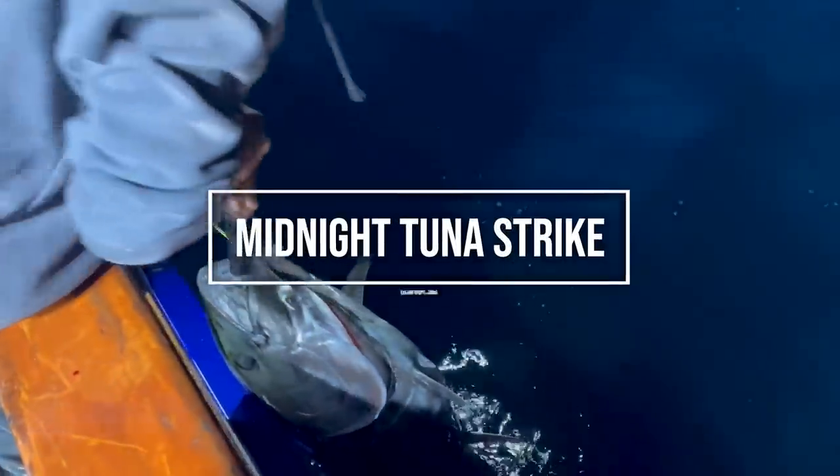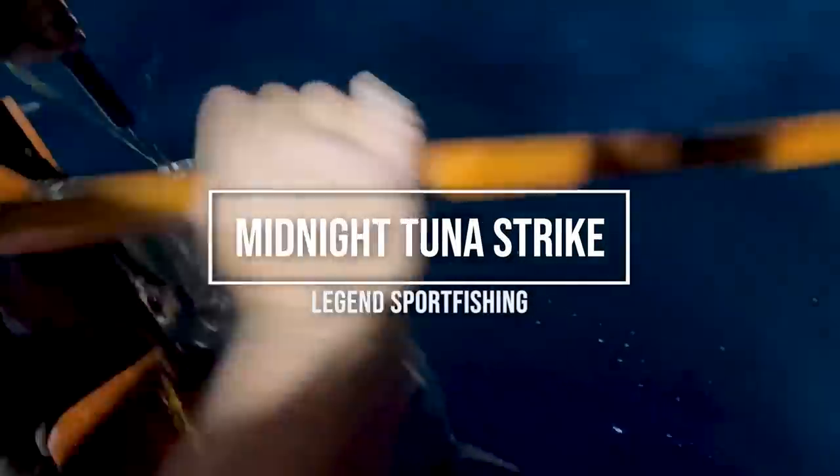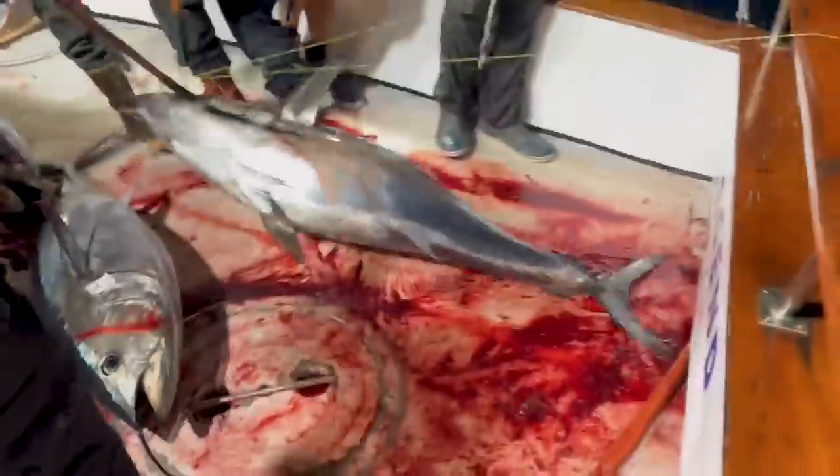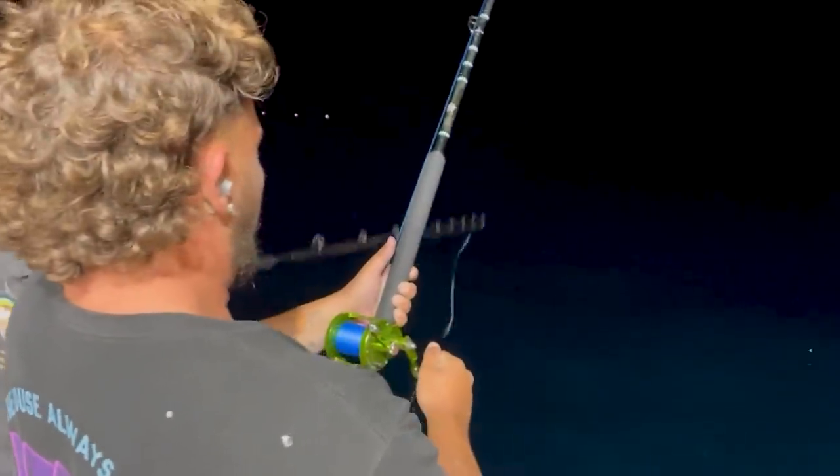Hey guys, we are back with another trip recap. We have a nice big bluefin coming over the rail here. It was a pretty epic night bite on this trip. You can see the anglers on this trip were lucky enough to get into some fantastic fishing on really nice grade bluefin — 100 plus pound fish.